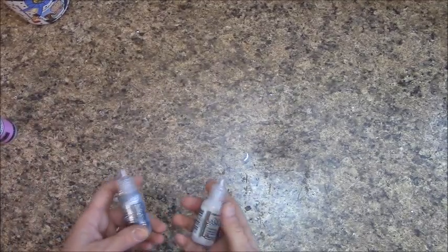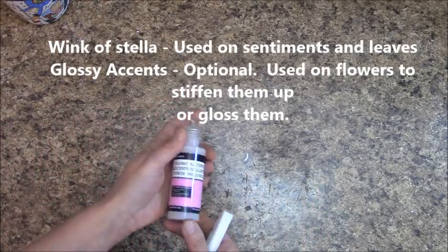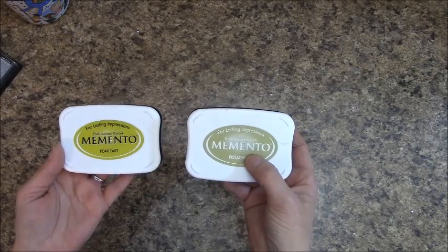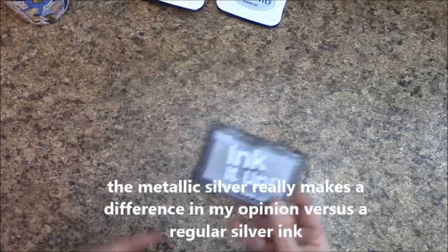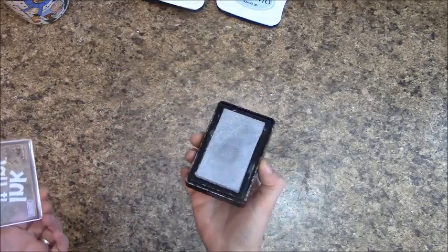For accenting my butterflies and flowers, I used two types of stickles — silver and diamond. I also used Wink of Stella clear and glossy accents. Inks I used for my leaves: Pistachio and Pear Tarte, both by Memento — I've used these in so many tutorials. I also used a little bit of Summer Sky and a silver metallic ink. For the side closure on our album, I'm using Dritz Extra Large Hook and Eyes — there's three sets in here, enough for three albums.